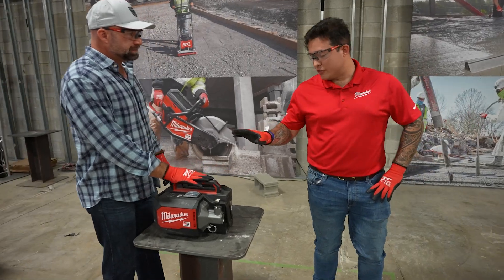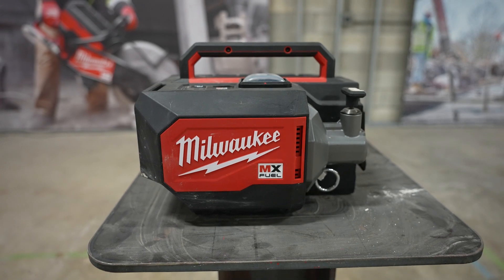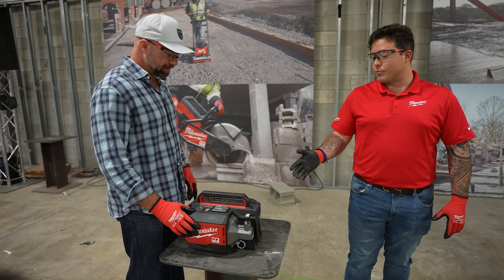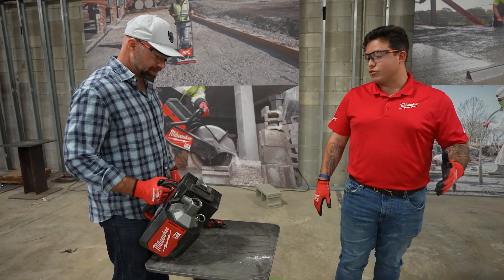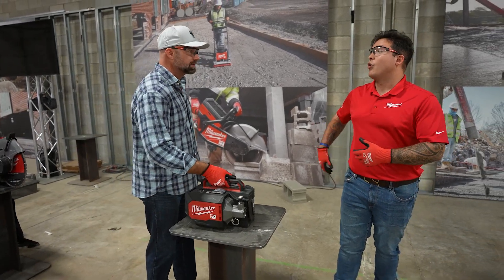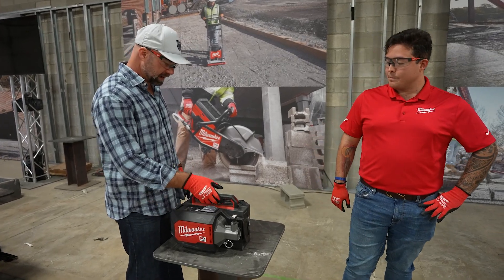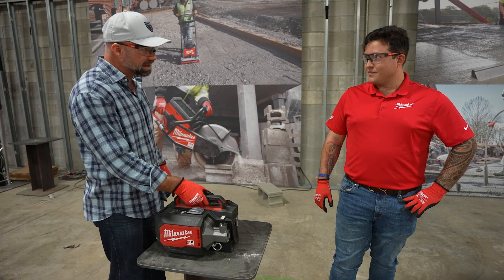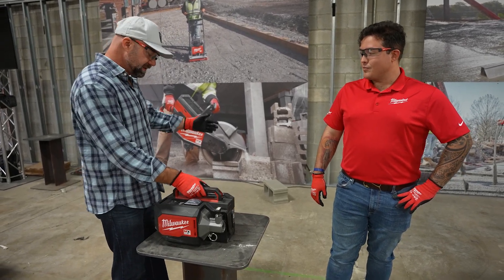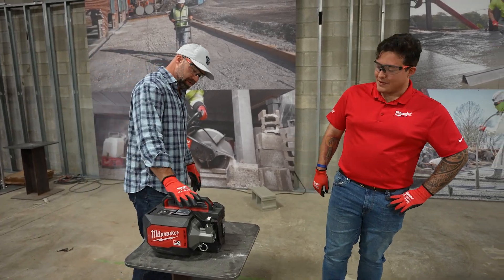Right here we've got our MX Fuel briefcase vibrator. This product is already fully launched and in the market, kitted with our XC6 amp power batteries. The great thing about the briefcase is that you're forgoing those traditionally corded units — whenever you're using longer whips and vibrating into columns, you don't want to drag around a cord plus the weight of the whip. No cords every time.